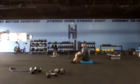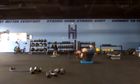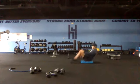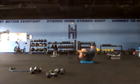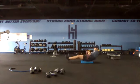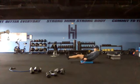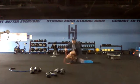Quick transition — get set and go, 20 seconds. Good control all the way through — three, two, one and switch. Nice, back up to our feet.